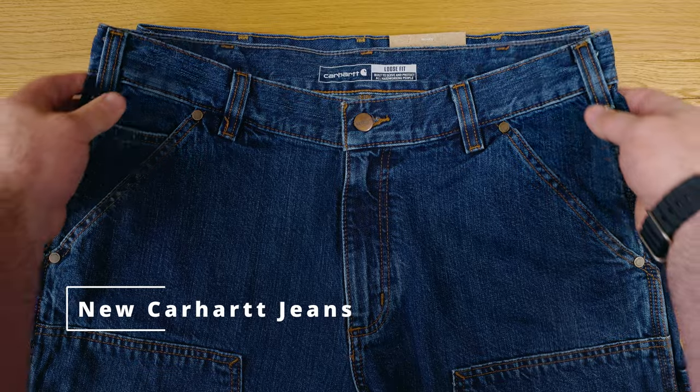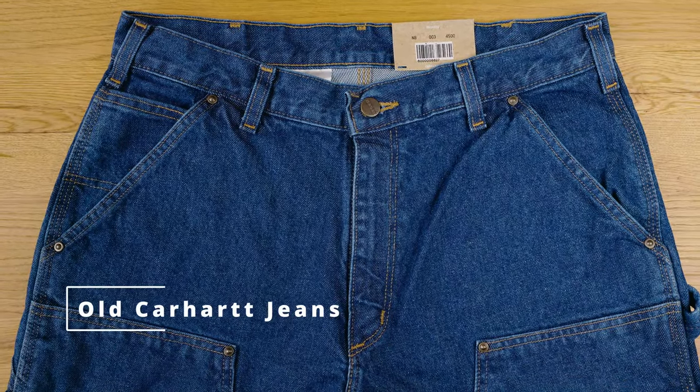Carhartt has completely redesigned their denim line. What did they do and why? That's what we're going to talk about in today's video. Welcome, I'm Carl Murawski, and this is the channel that helps you own better, look better, and live better.